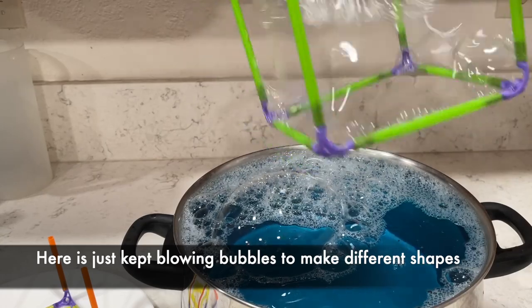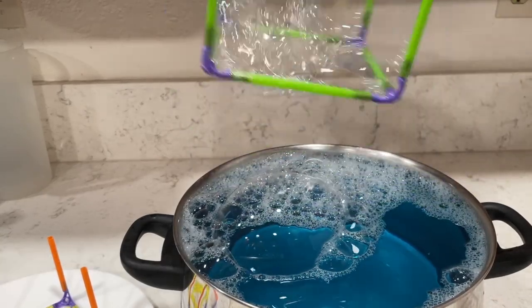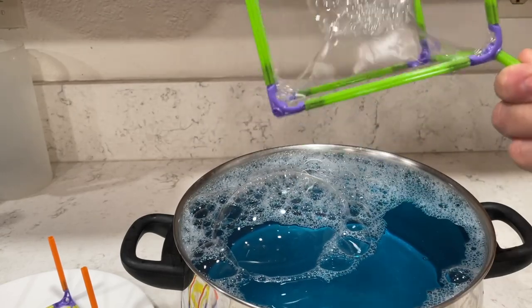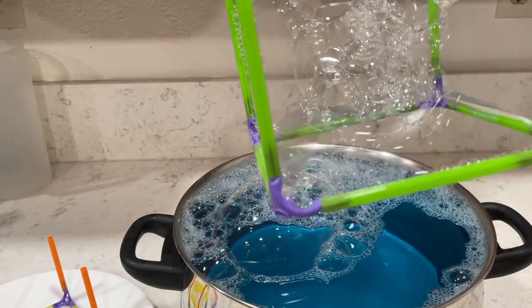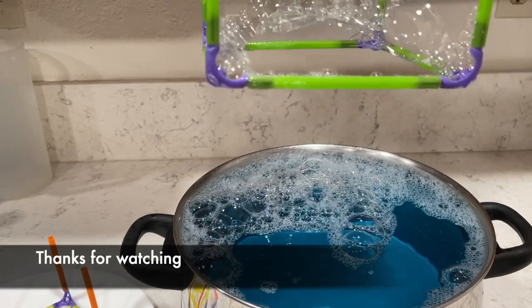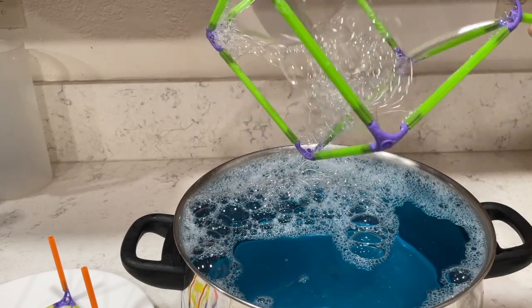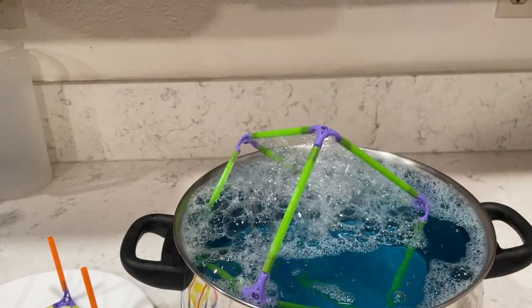If you like these experiments please remember to click thumbs up and subscribe. I just kept blowing bubbles into the frame and making a whole bunch of different shapes in the middle, which is kind of fun — so you don't have to stick to the ones the frames are designed for; you can be creative and make your own. Remember to click thumbs up and subscribe. Thanks for watching!